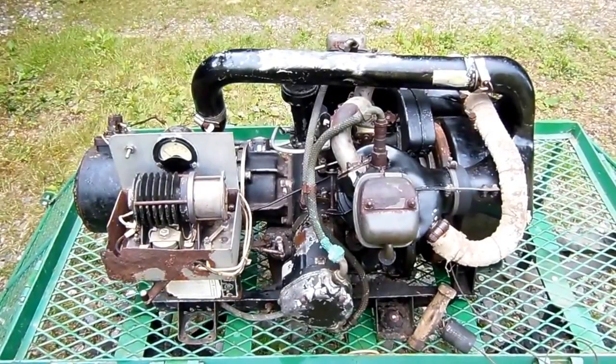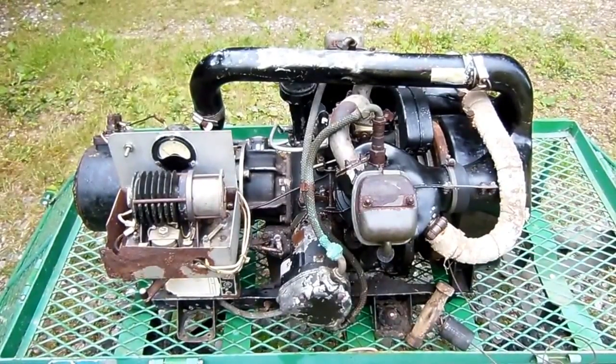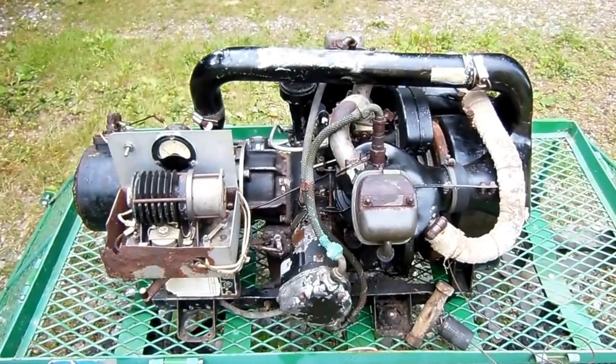Hello friends, Trevor McIntyre here. Today I've got a complete FarmFresh B29 APU we're going to be taking a look at.